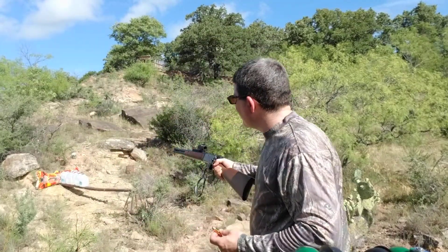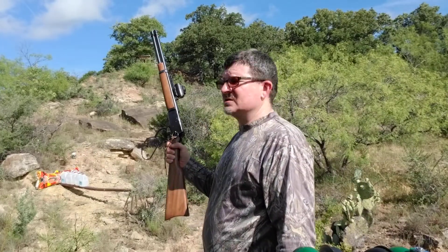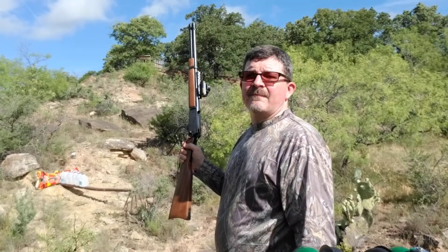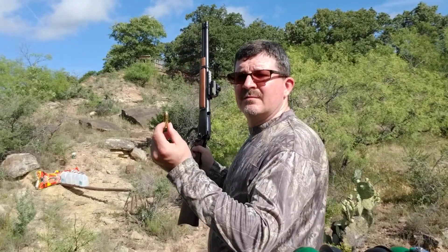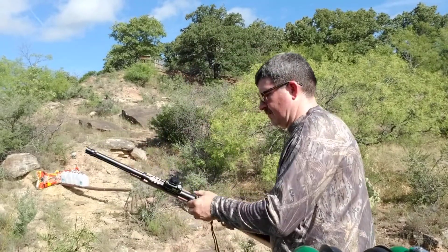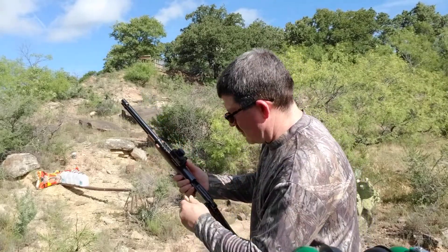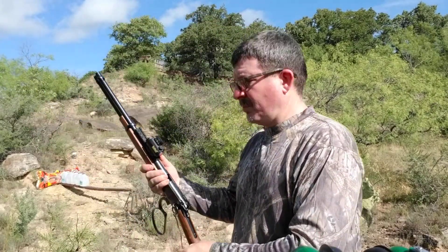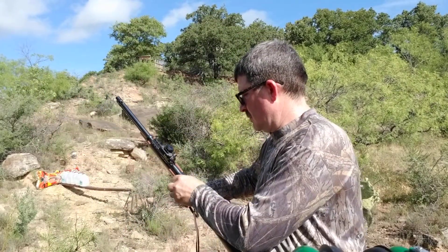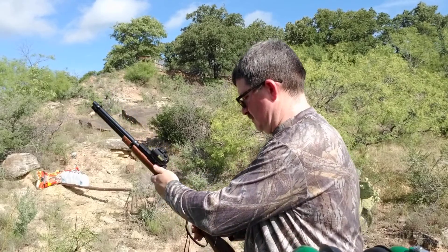I'm going to shoot it into five water jugs over there, backed up by a couple bags of deer corn, out of my Rossi — my 16-inch Rossi 45 Colt. Almost loaded a 300 grain in there; that's my normal pig hunting load. I don't want to forget my hearing protection.